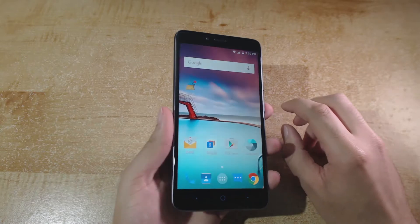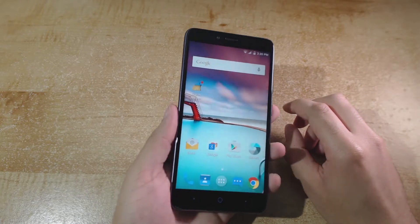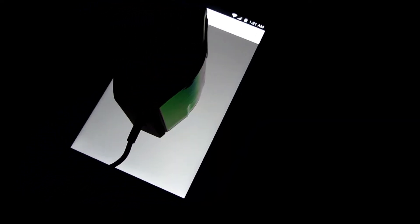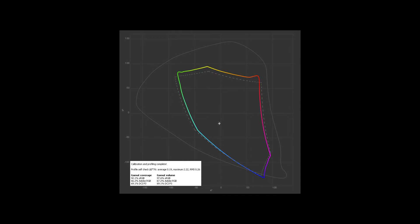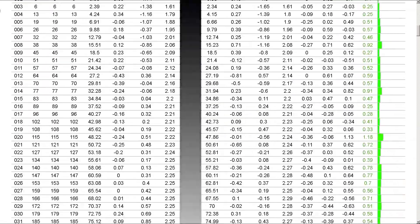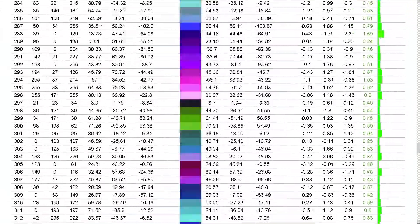For a mid-range smartphone, the display is also very good. There is almost no color or contrast shift from off-axis viewing, and while full display specifications were not advertised, from my testing it is fairly well calibrated from the factory with good color accuracy and coverage of the sRGB color space. Contrast ratio is also very good, and color accuracy remains largely consistent across the entire luminance range.